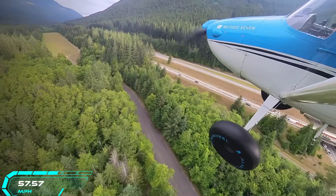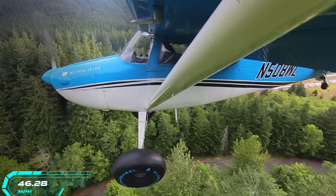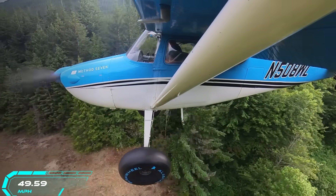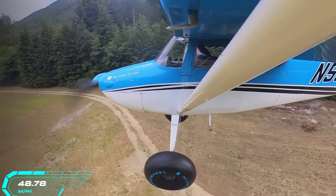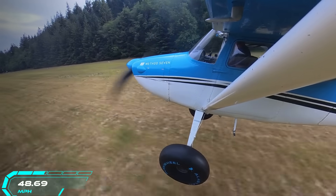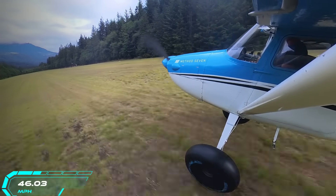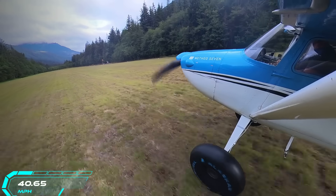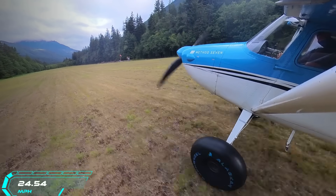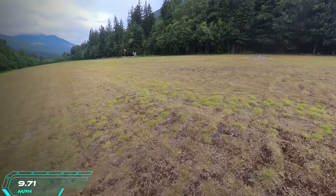You just heard an empty propeller when I reduce power. Here I'm at idle and what I do is pull on the yoke so I start descending without gaining much speed. At the end I add some power to arrest the sink rate. As you can see, even with a 50-foot obstacle we didn't use much room for landing.